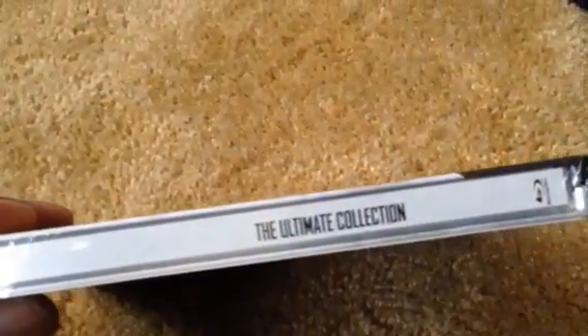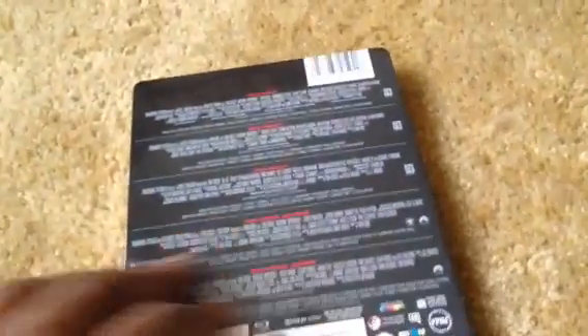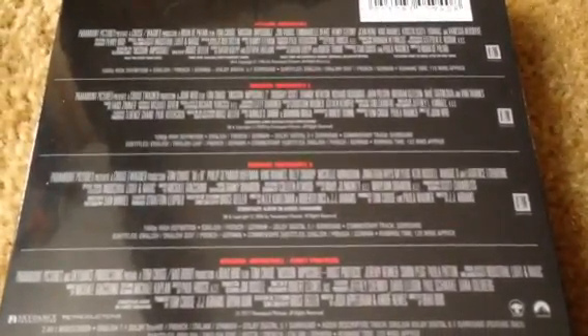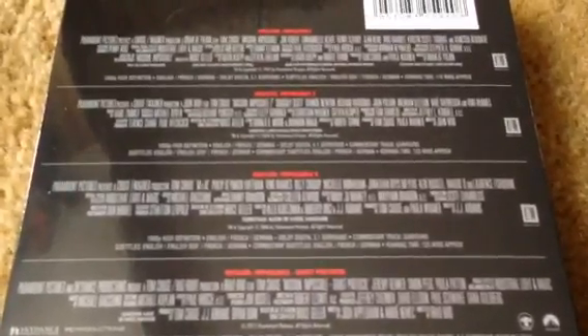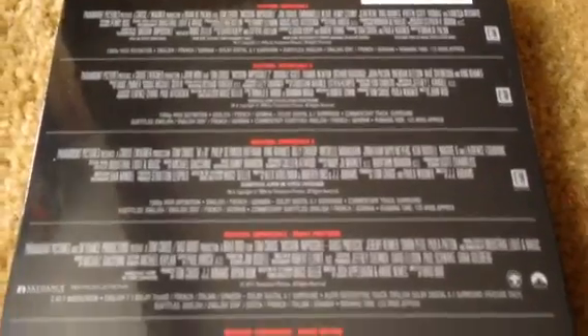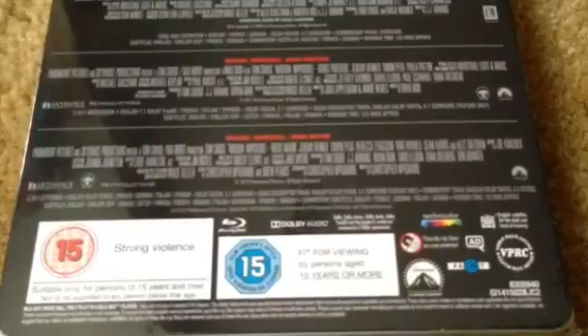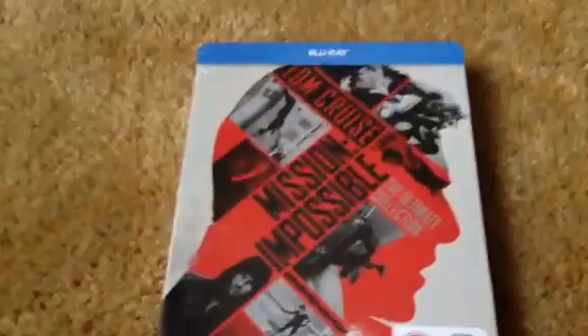As you can see, it's very different from the US version, which is like a jumbo steelbook. If you want to check that out, check out Blu-ray Dan's unboxing of it — I'll try to leave a link down below. Here are some of the movie specs; hopefully you can see them, please pause and read. It's from Paramount Studios and I believe it's a region-free Blu-ray.